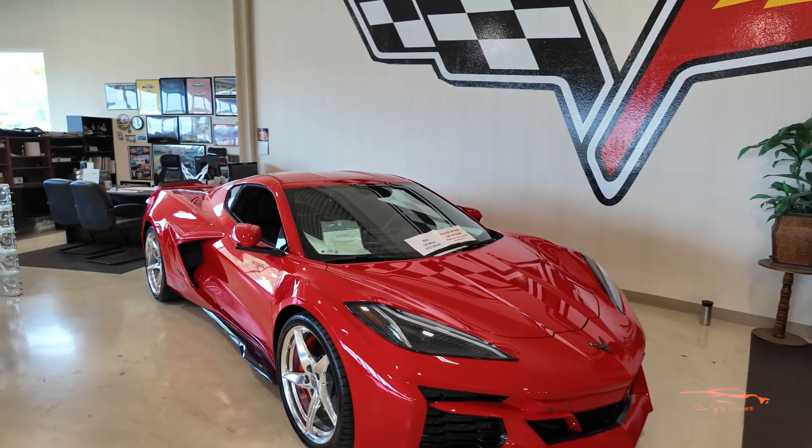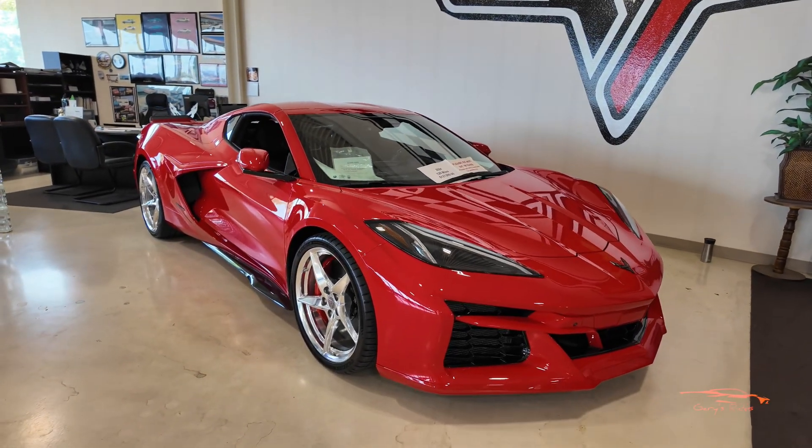Welcome back to the channel, thanks for hitting that play button. We're here at Corvette World and I've got something special to show you guys — this is gonna be a good one. My boy Rob hit me up, sent me a text and said 'I've got a car that you need to see.' So let me get down to Corvette World so I can show you guys what an amazing car this really is. Let's get into it!